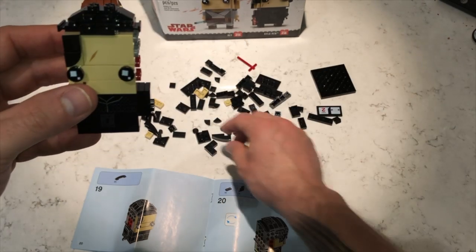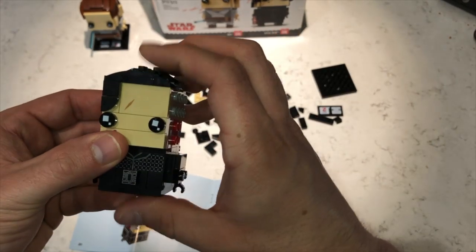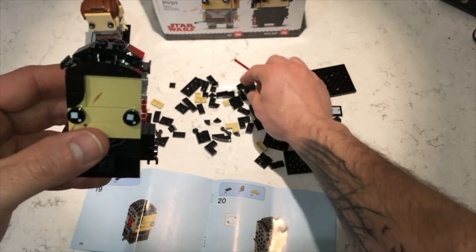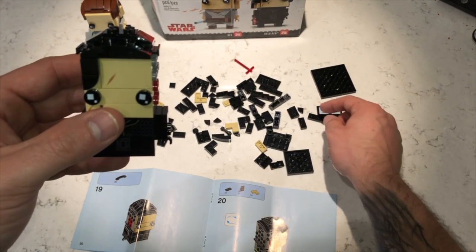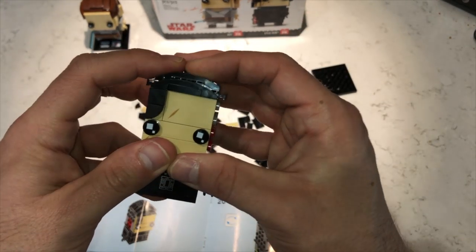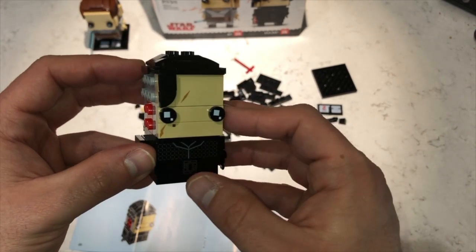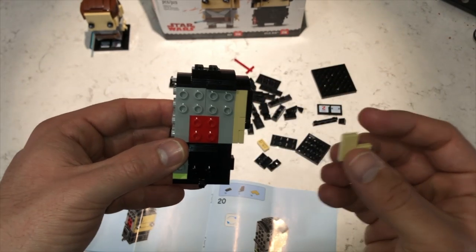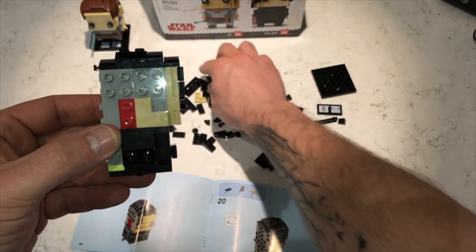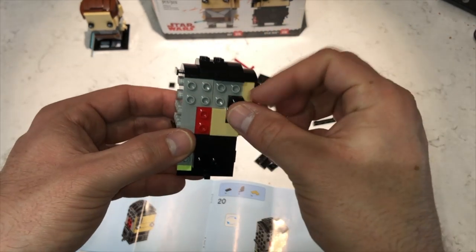Now we're back to the front of his head. We're going to add another part which will be this one right here, and it's going to go on the front of his head. It needs two of those because you want to continuously make it look the same — continuous with his head. That goes right here. Now we're going to take it to the side and it tells me to do a square piece right here. Then it looks like this one right here, just like that.